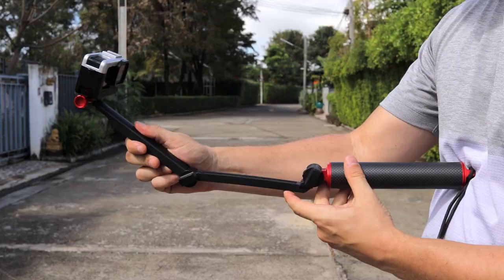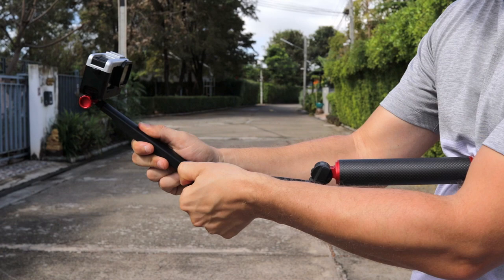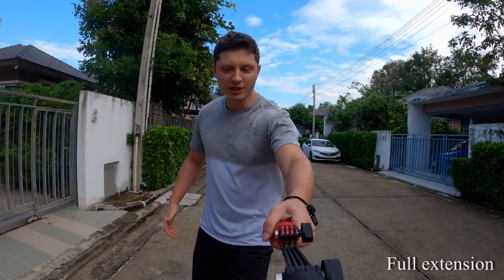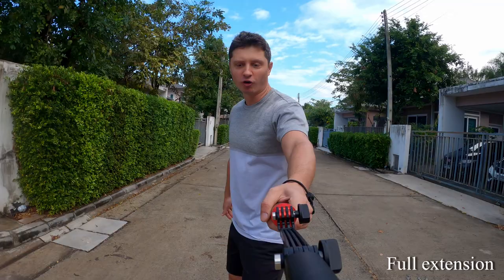If you want to do some activities where you want the camera further back for a wider perspective, just unfold it until it makes a nice straight line. When fully extended, you can see it in the shot, but it's great for all sorts of activities when you need that wider field of view.